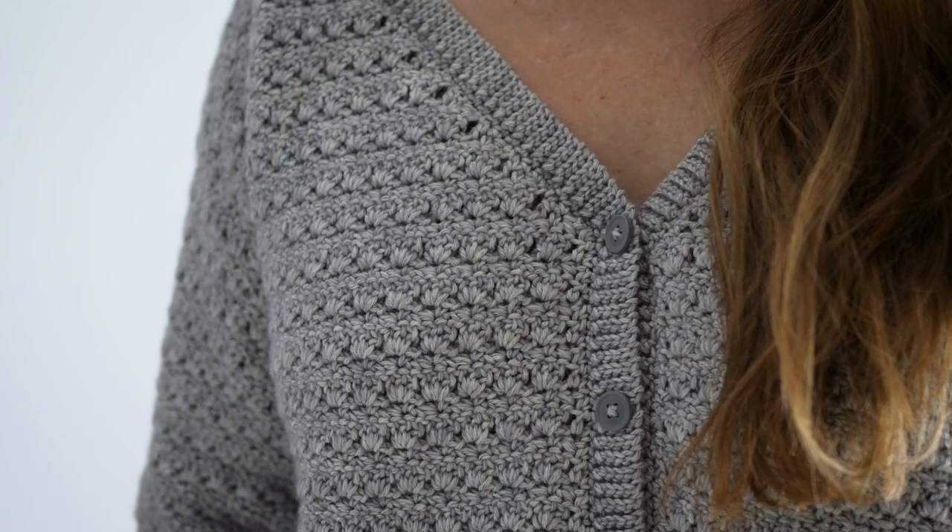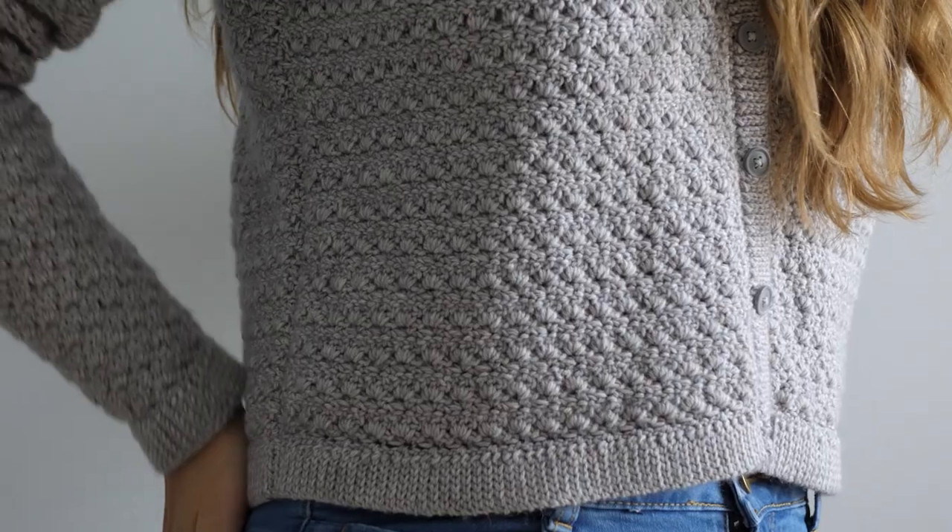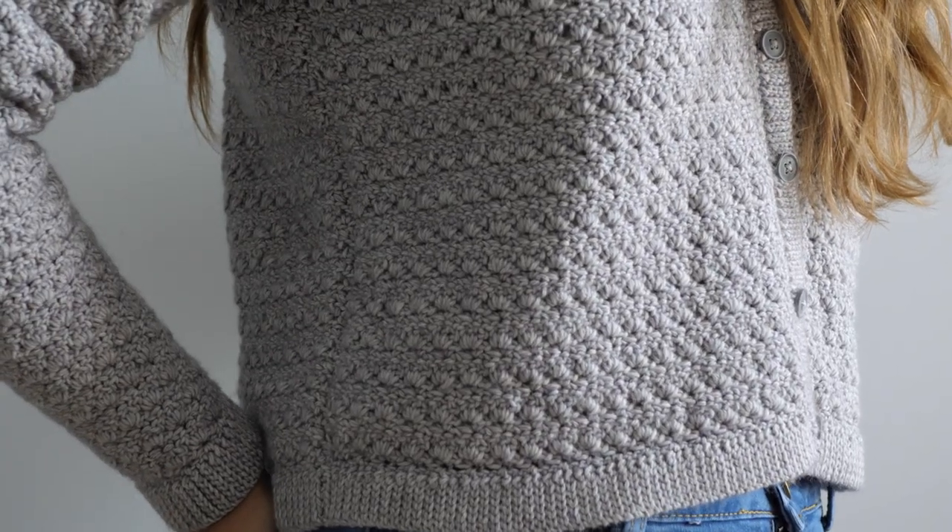Don't forget the pattern for this cardigan is completely free on my website. You can find a link in the description below, in a pinned comment, and on your screen — I'm putting it everywhere so you don't miss it. If you have any questions whatsoever, you'll more than likely find the answer right there within the pattern. Happy hooking and I'll see you in the next one.